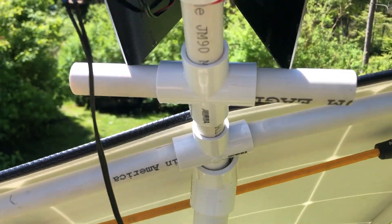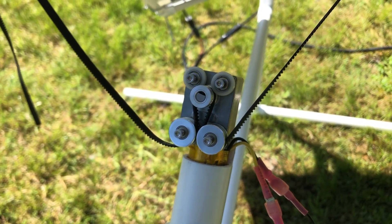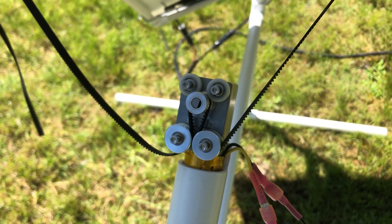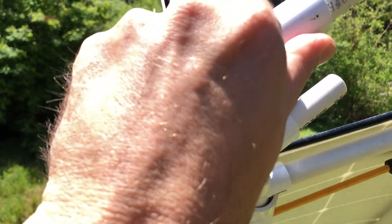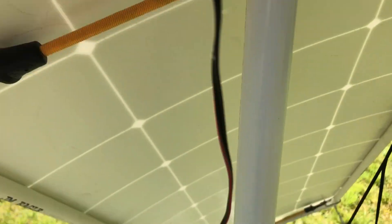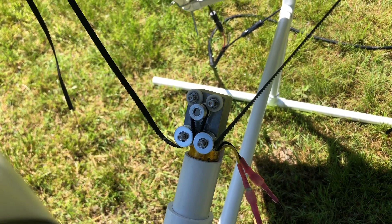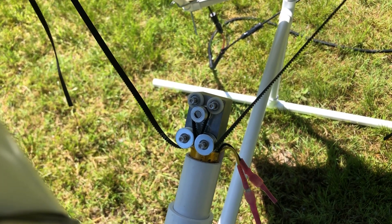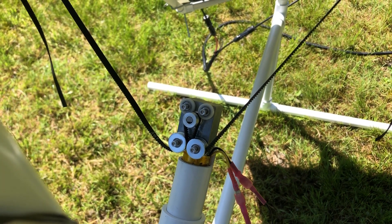So if I turn this with my little adjuster there, you can see it's pulling the belt one way, and if I turn this the other way — which I want it to do to drive the panel the opposite way — you can adjust that to kind of tune it in. The solar panel needs to be led a little bit just due to the nature of that.